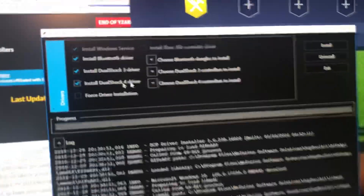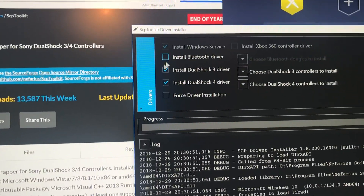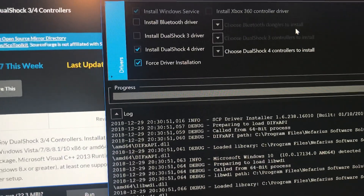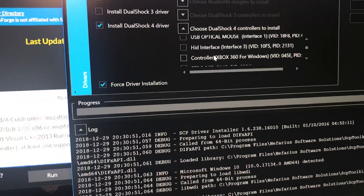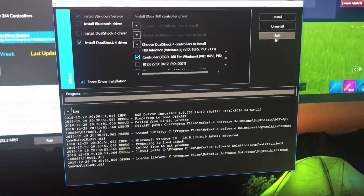It's gonna tell you something — just click yes. What you have to do is uncheck this one, check this one, go check this force driver, and then look for your controller. Just look for your wireless controller. When you do that, you press install, and then when you install, you have it.